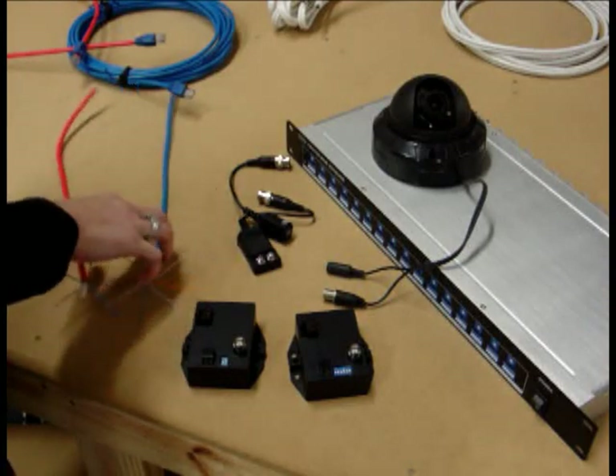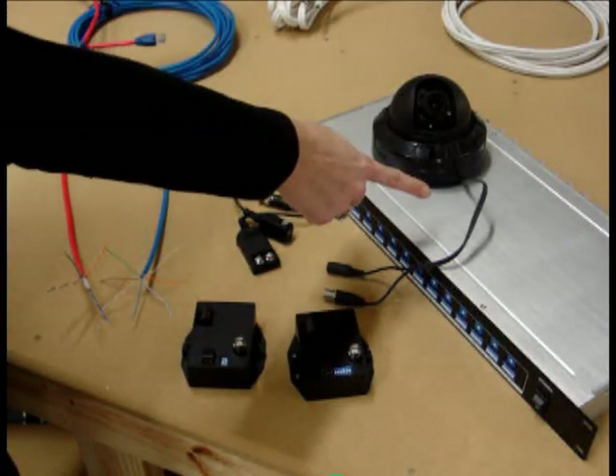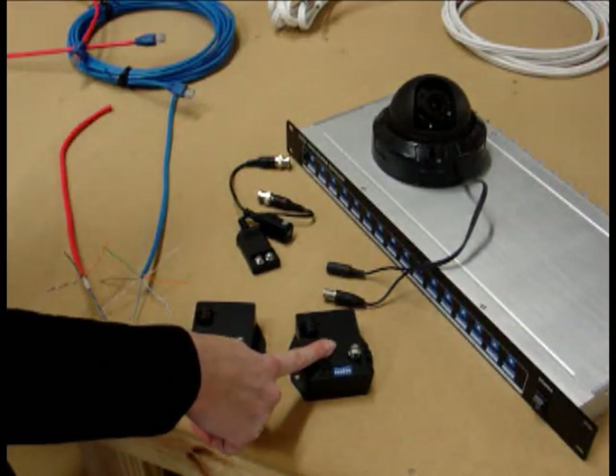Distances: if you use non-powered on both ends you can go about 700 feet. If you use a non-powered and a powered you can go about 2,500 feet. And then if you go powered on both ends you're looking at about 6,000 feet.